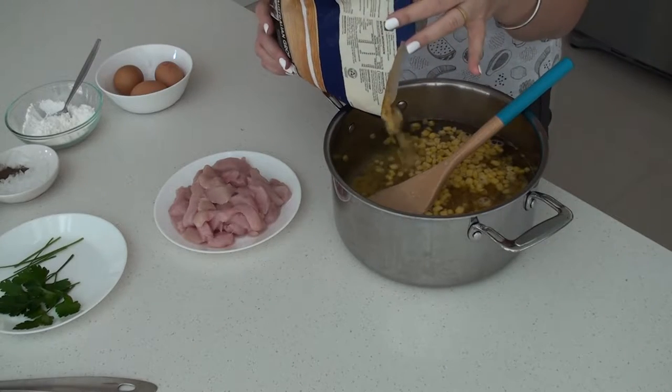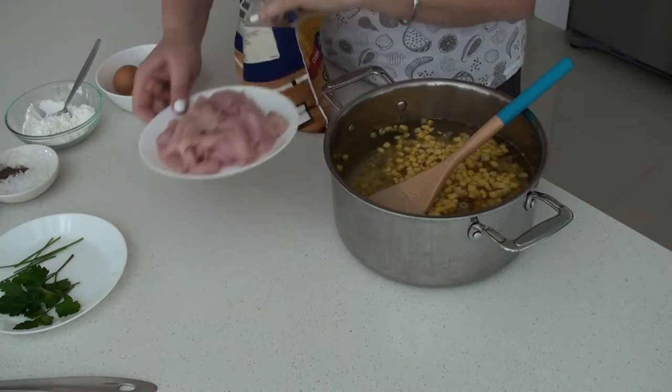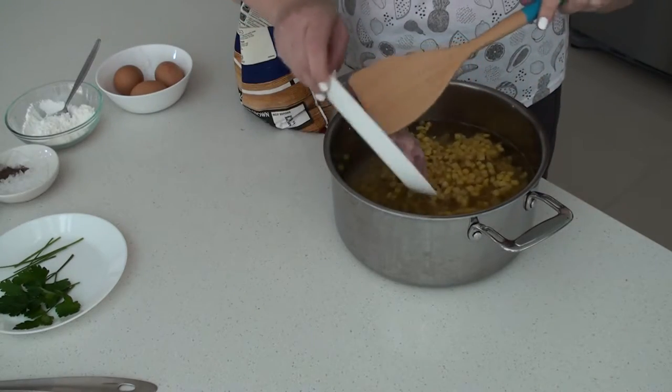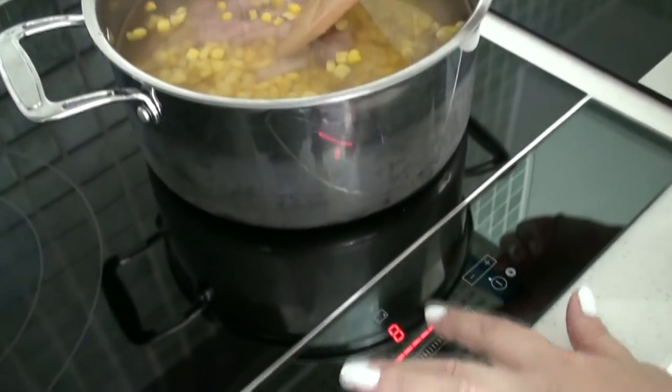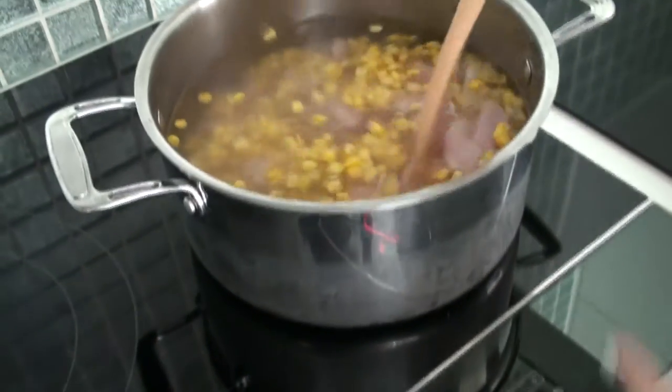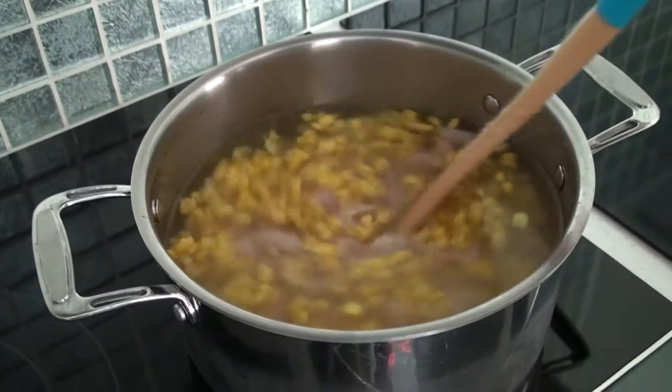First thing I'm doing, I put half of the kernel and the meat in the water to boil for about 15 minutes on medium to high heat. I don't add anything else at this stage, just let it boil for 15 minutes.